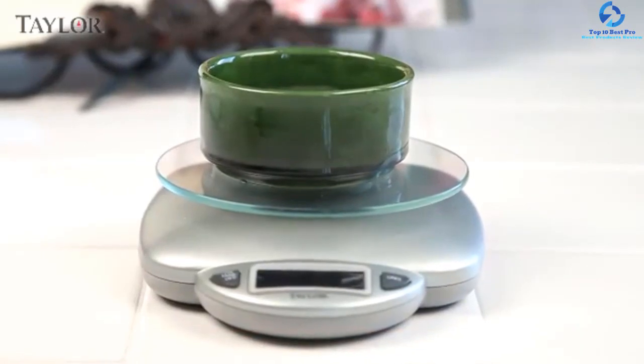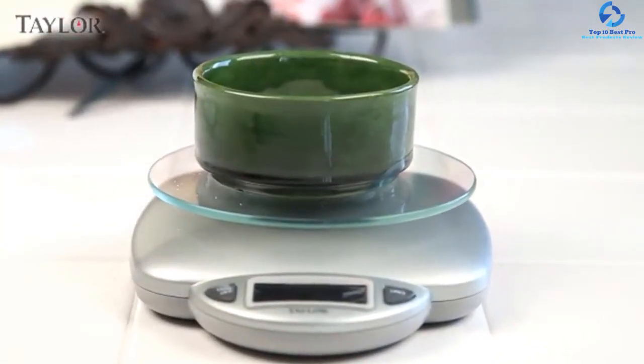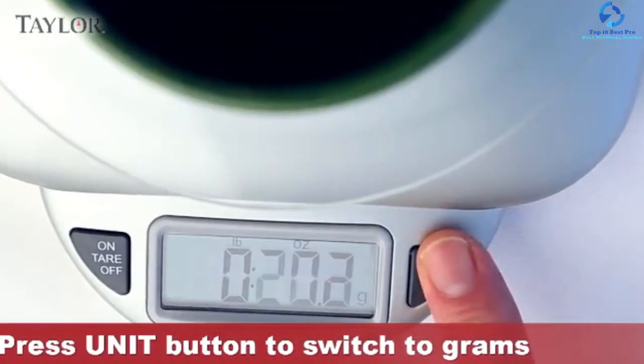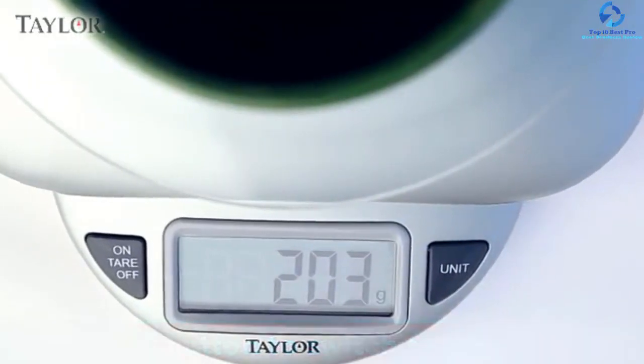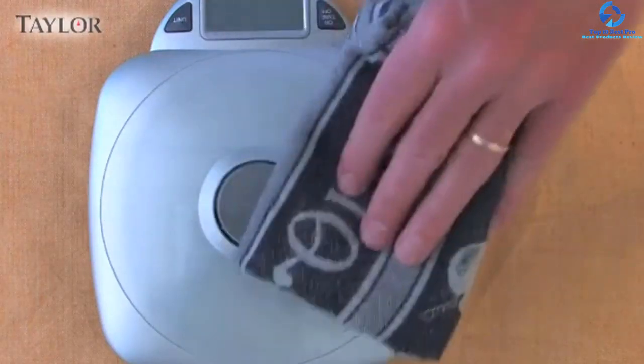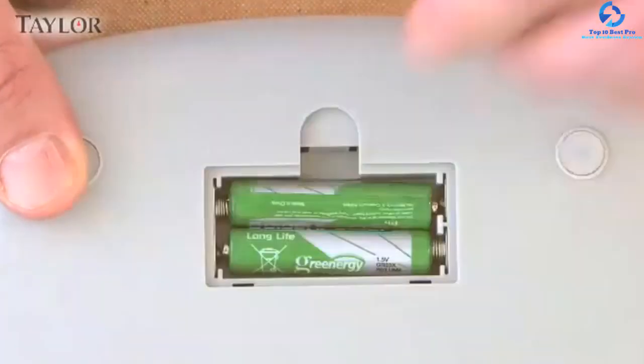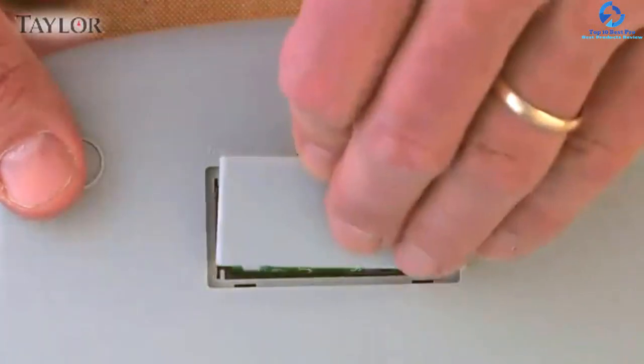A tear feature is incorporated to make the measuring process easier, allowing any container and bowl weight to be zeroed out before adding ingredients. This device runs on a pair of triple-A batteries and features an auto-off functionality to preserve power.